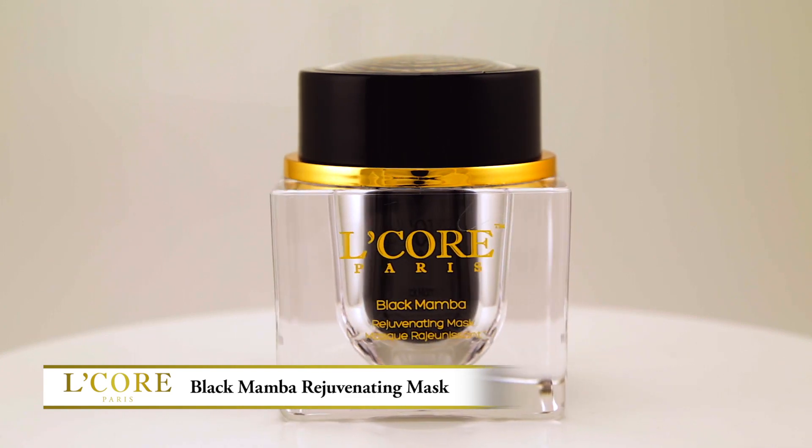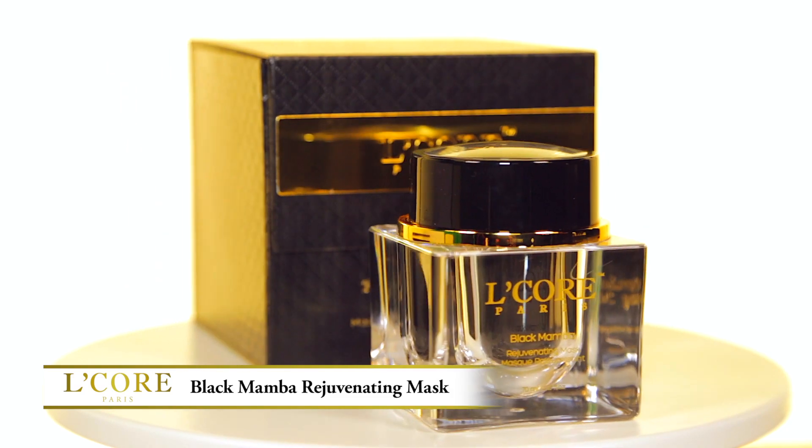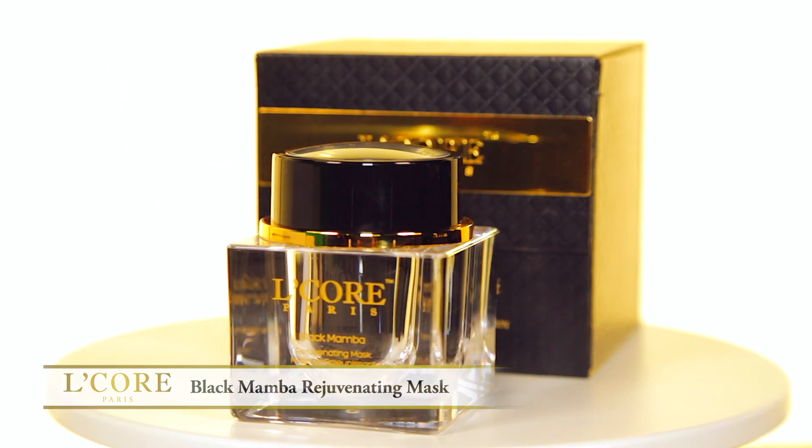These luxurious ingredients deeply penetrate into the layers of the skin, and the 24 karat gold gives your face a healthy, warm glow.